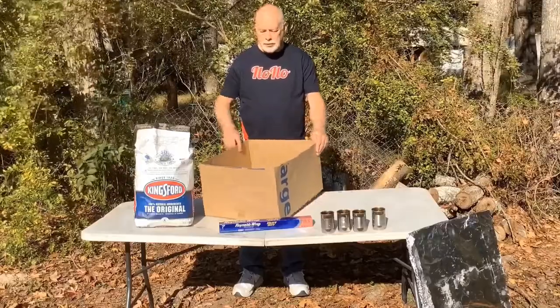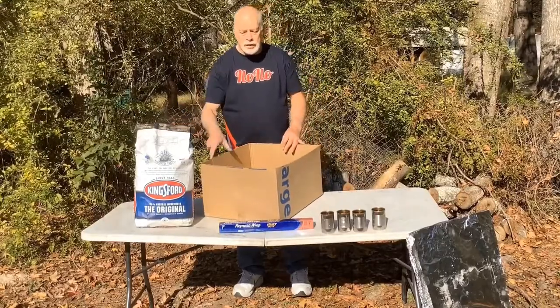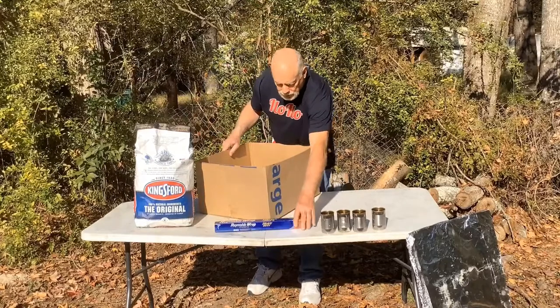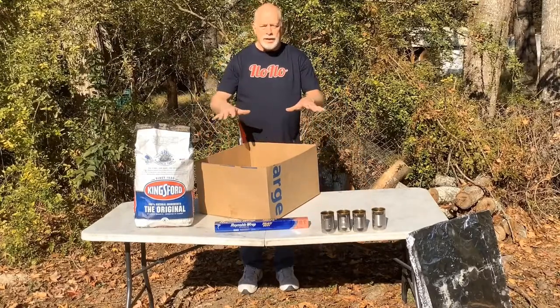What I used to make my box oven is just a plain cardboard box — I'll cut the flaps off of it — some charcoal for heat, some aluminum foil, and four soup cans to help hold the food up over the top of the heat.